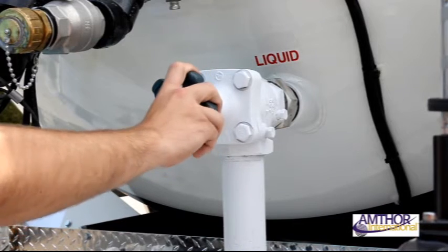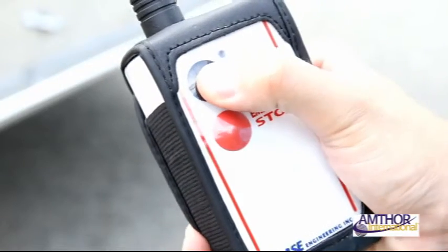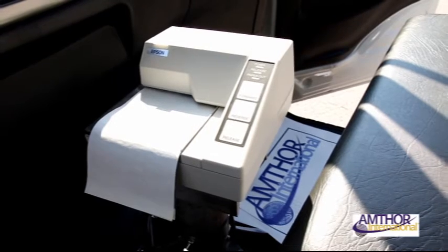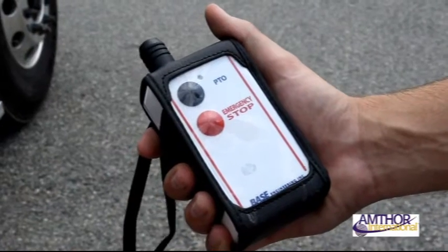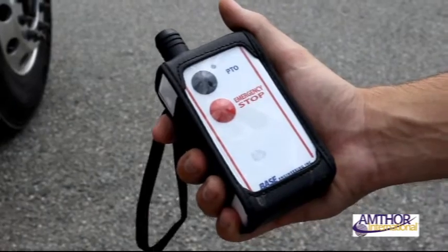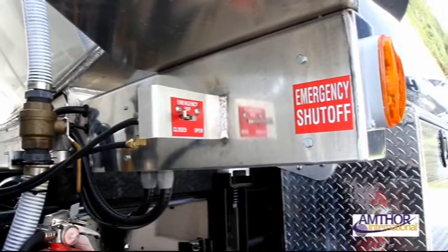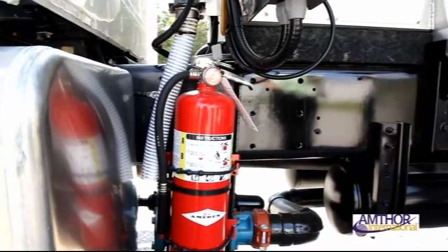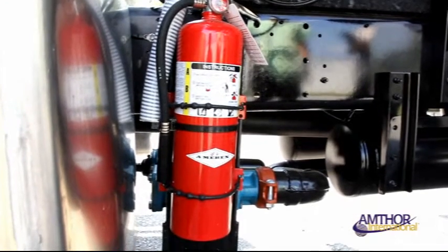The liquid bypass valve must stay open and on at all times. The operator must keep the remote on your person at all times. Remember to place ticket paper in the printer before operation, otherwise no receipt will be able to print. The operator's remote is the primary shutoff and primary PTO switch. The secondary PTO switch is located inside the meter box. A secondary emergency shutoff switch is located on the driver side of the vehicle. A fire extinguisher is typically located on the driver side panel for quick and open access.